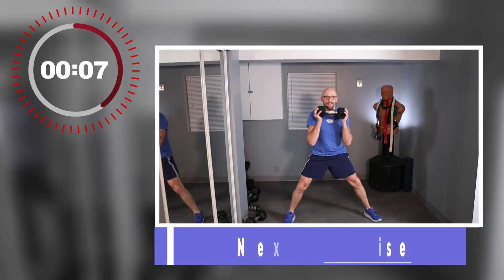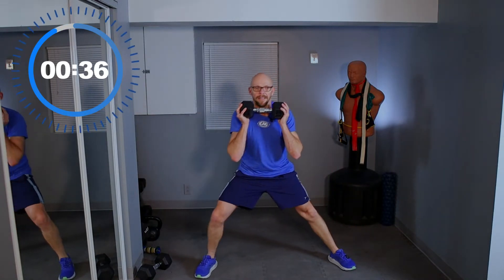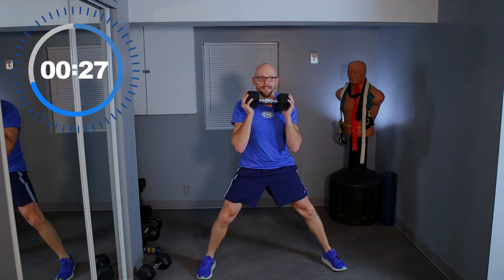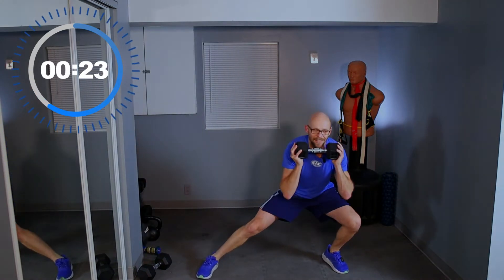Single dumbbell, guys. Legs spread out and we're going to lunge from side to side. Go as deep as you can — this is as deep as I can go. Doesn't seem like a lot, but for me, it is. I can't believe I forgot this exercise. Now I know why — because it hurts.